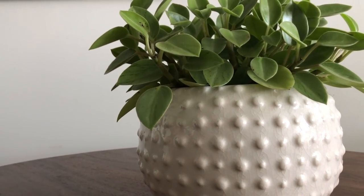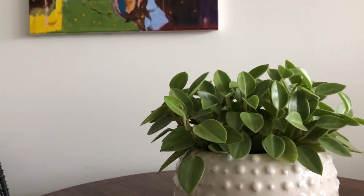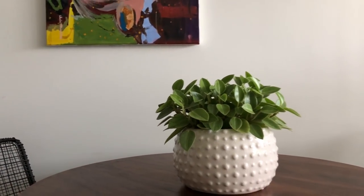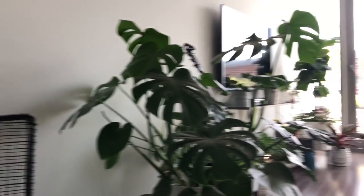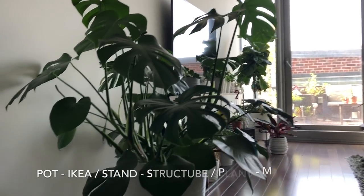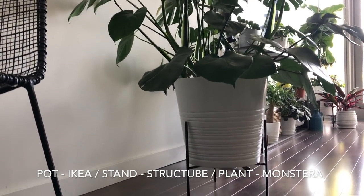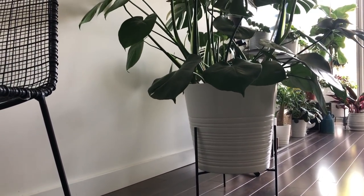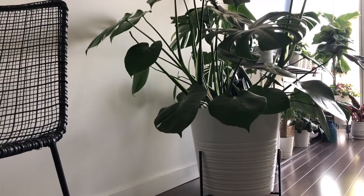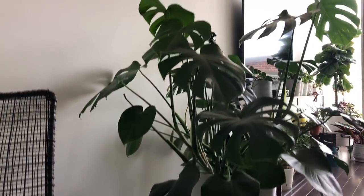This guy right here is also from CB2 and I have the Caladium in there. Over here is this pot from Structube — what I like about it is the detail, it has that cracked look as well as circular bubbles which I thought looked really cool. Right now I have the Peperomia pixie in that. So over here is my monstera from Walmart, and he is in that larger pot from Ikea. The stand is actually from Structube.